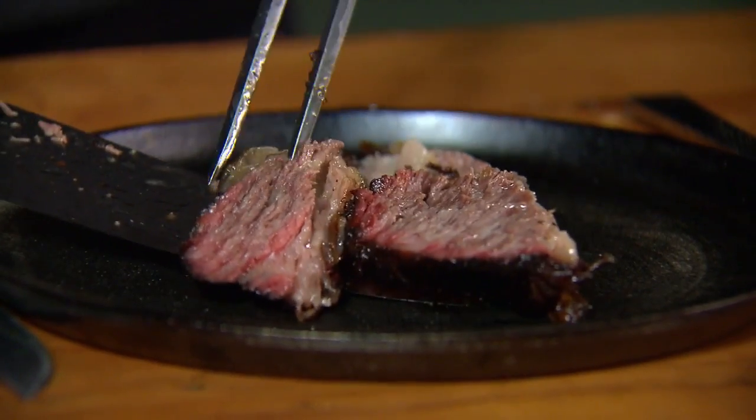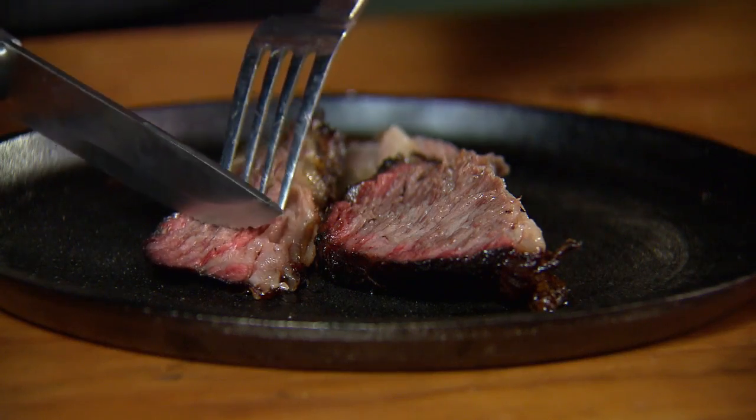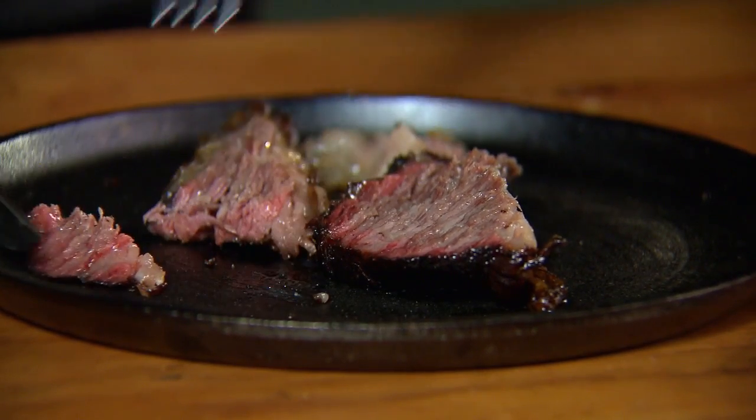I'm going to try it by itself before I add the sauce. Make a cut — so incredibly tender. I hear the angels singing. This is so tender, so luscious — melts on your tongue, great smoky crust on the outside.